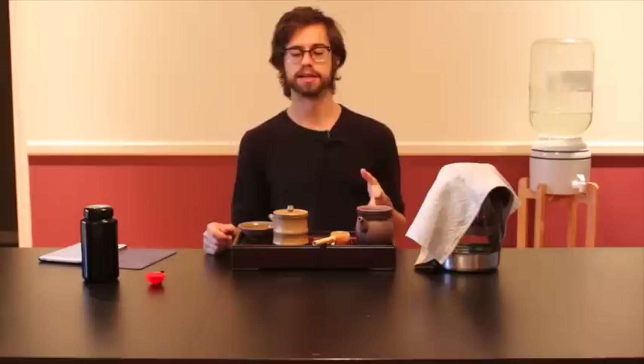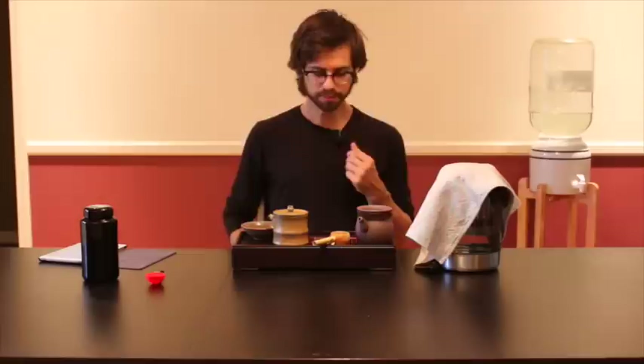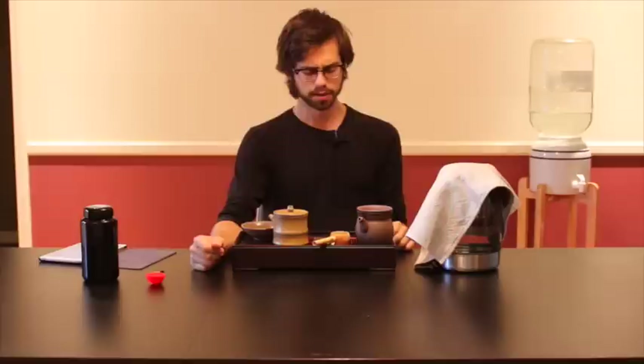Even the first brew of this is just superb. This is how I like to brew it — it's definitely on the stronger side. I don't always brew it or drink it like this, but sometimes when I'm really craving that flavor and want to be immersed in it, this is how I brew.